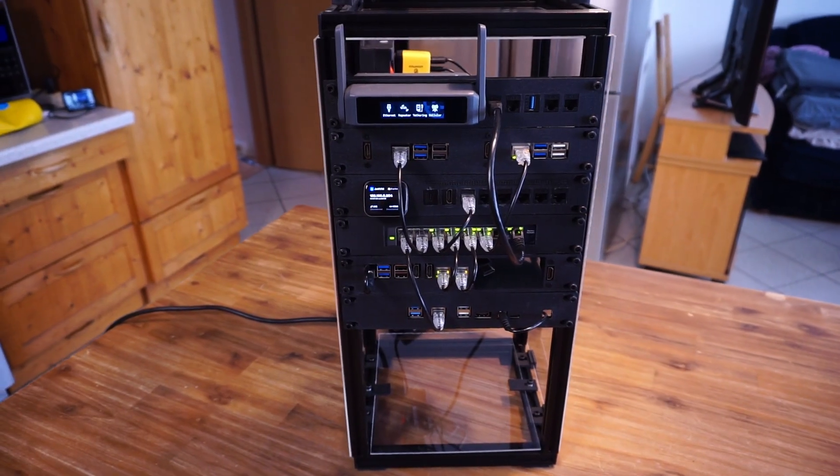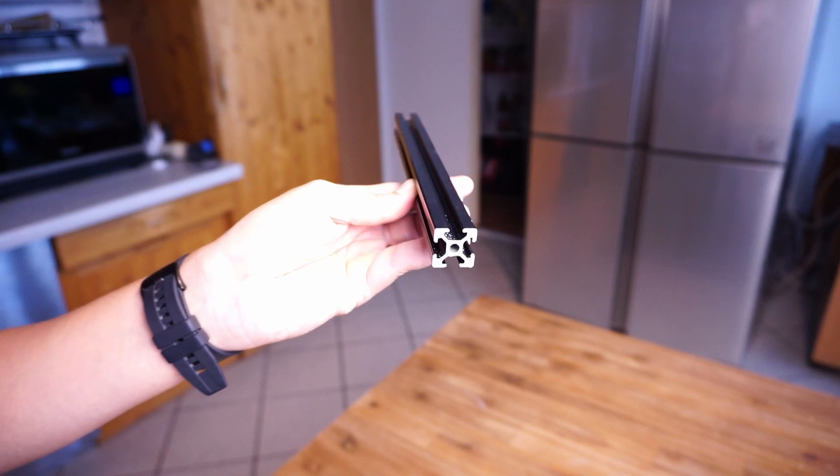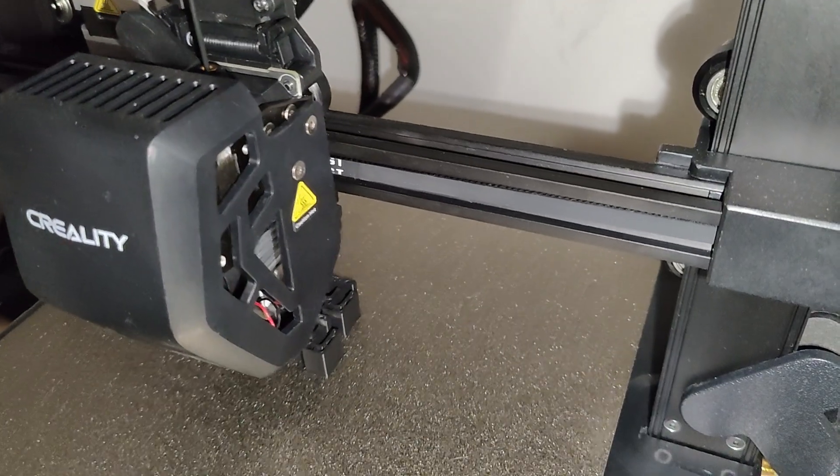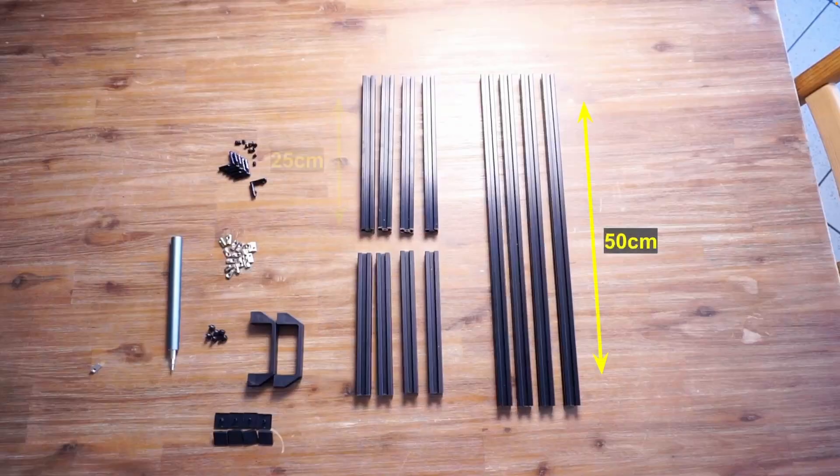Today we will be looking at this DIY 10-inch wide rack that I have built using aluminium profile rails, which are the same rails used in 3D printers. I wanted a rack that was 50 centimeters in height, 20 centimeters in depth, allowing 10-inch rack mounts to be mounted on it. So I bought rails in 50 centimeters, 25 centimeters, and 20 centimeters in length.